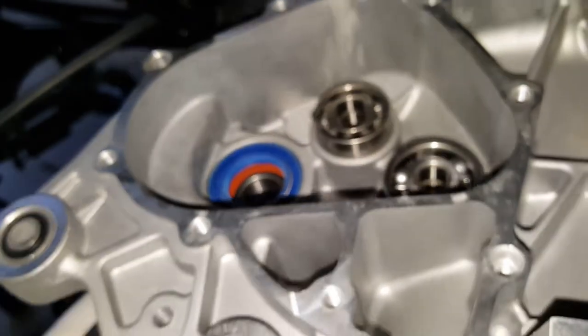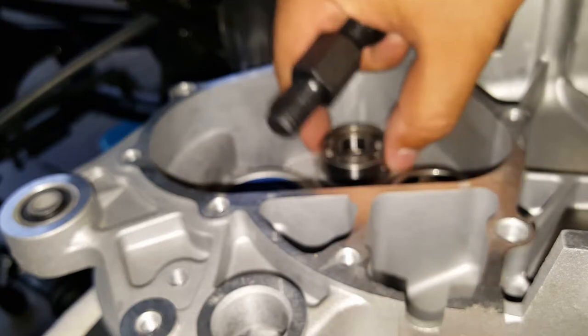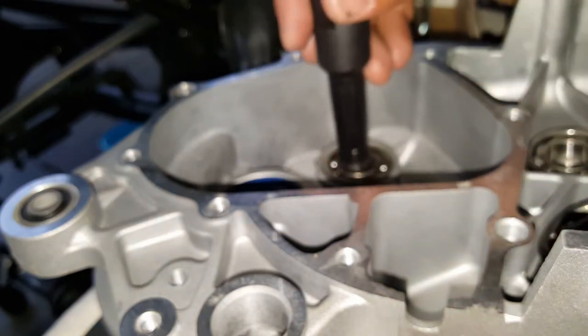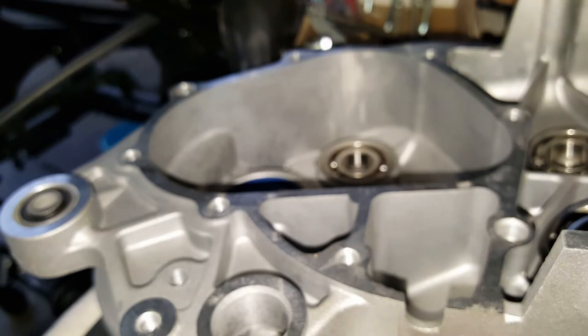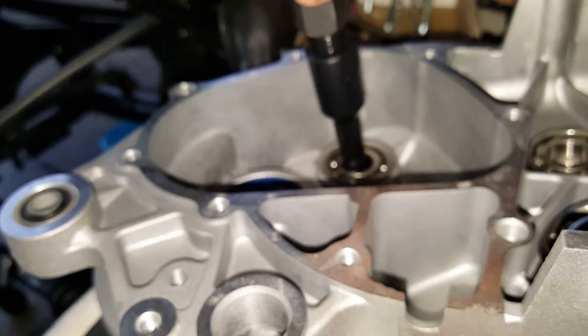We're going to pull it out with the puller tool that we talked about in the previous video. We might even be able to pull it by hand — let's see. We're going to take our replacement out for a second. Get into the groove. The medium size will not fit; only the small one fits it. The small one will be your best bet.